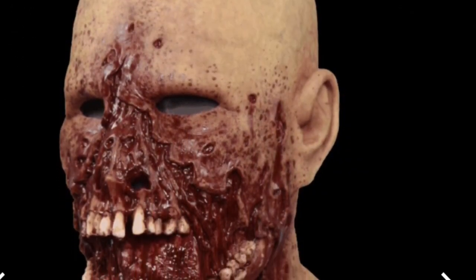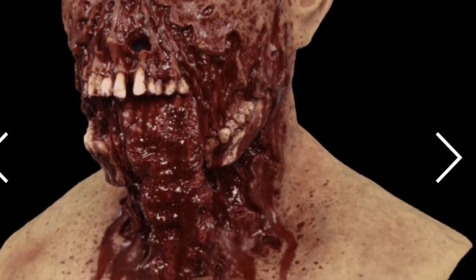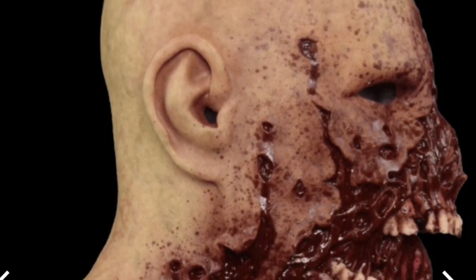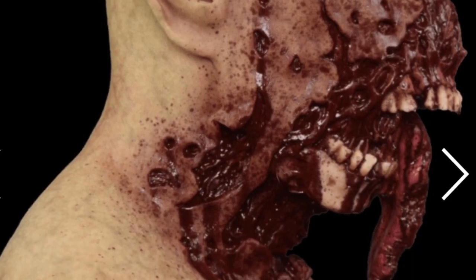You could use this in mobile attractions, you could use it on a haunted hayride, you could use it on a haunted trail, or you could use it in a haunted house. You can use Buckshot in an area where it's supposed to be a zombie apocalypse, and a zombie horde is attacking you — he would work perfectly in that situation.